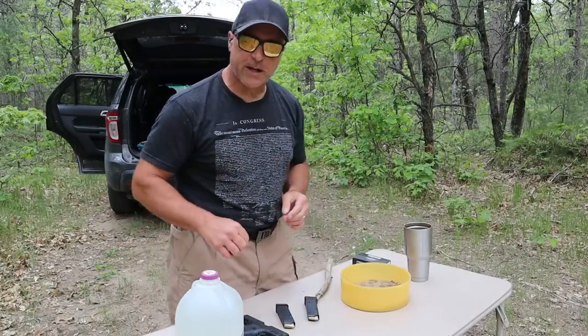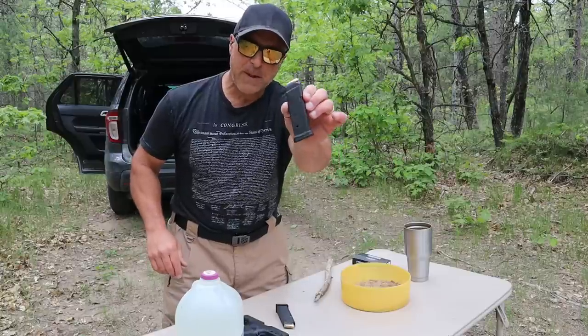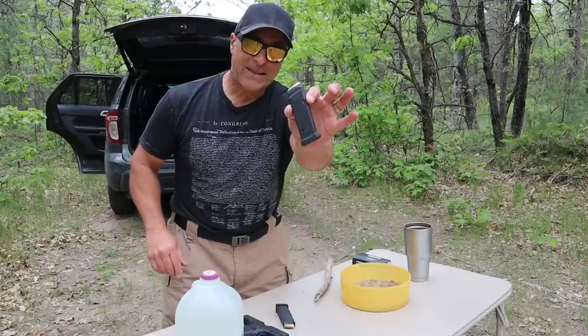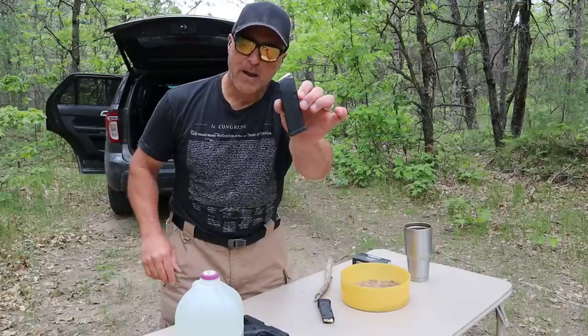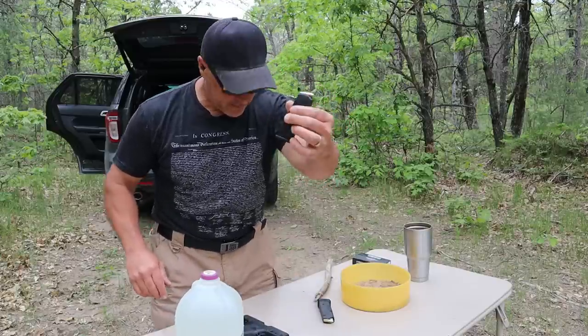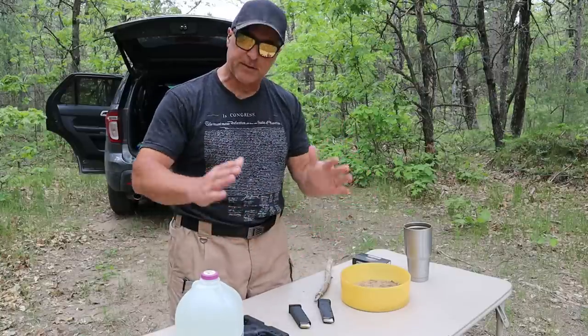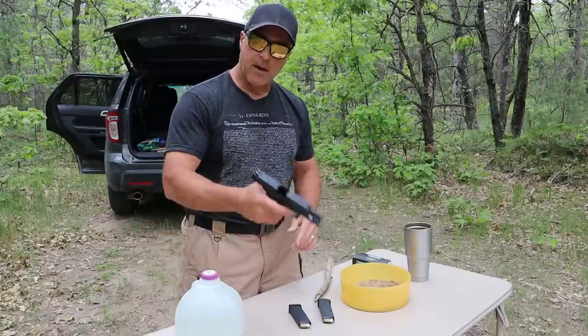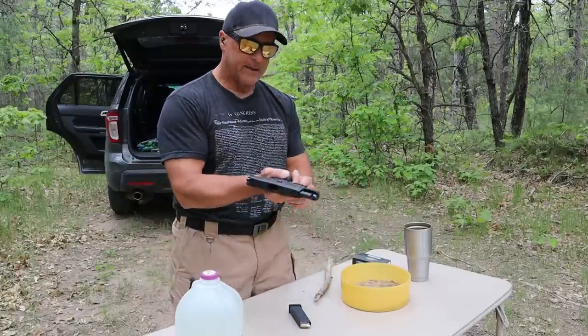Hey there friends, thanks for checking in. Today we're going to do a torture test with the Magpul PMG GL9 Glock 19 magazine versus a Glock OEM Glock 19 magazine. We're gonna check them out. There are some differences but Magpul says it's extremely reliable. The handgun we're going to use is a Palmetto State Armory Dagger.